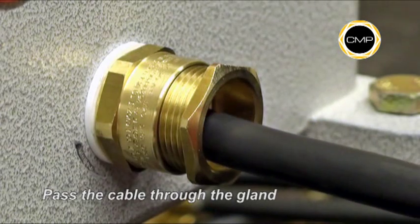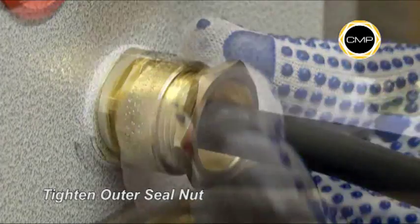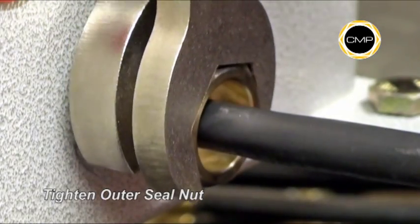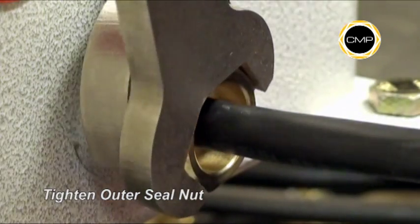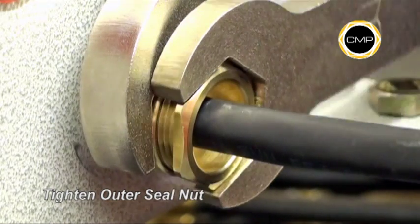Pass the cable through the gland. Hand tighten the outer seal nut into the entry item until heavy resistance is felt. Then, holding the entry item with a spanner, tighten the outer seal nut a further one full turn.